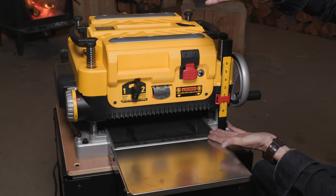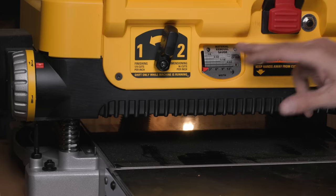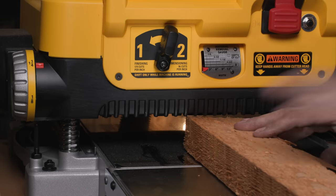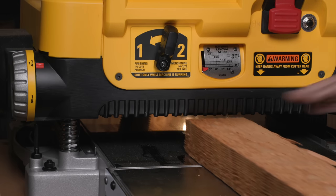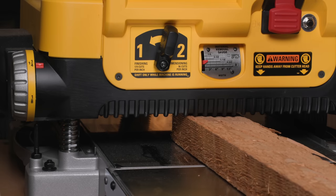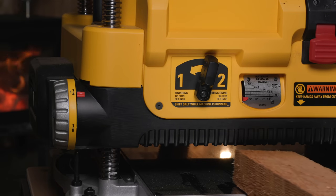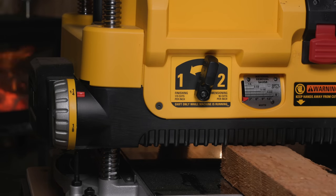The controls all look very simple. This raises the carriage up and down. Looks like we have a limit of six inches maximum height and 13 inches wide. This removal gauge tells us how much material we're going to remove per pass — you slide it in and can see it as we go up and down. We're on coarse cuts right now — we'll try coarse and fine and see if there's much difference.